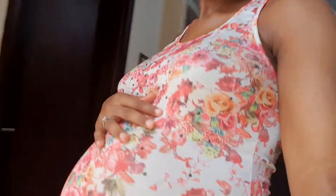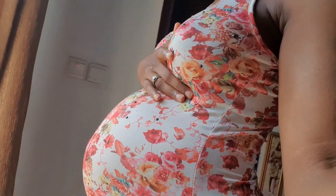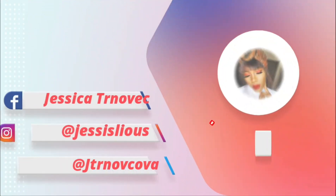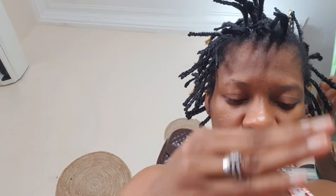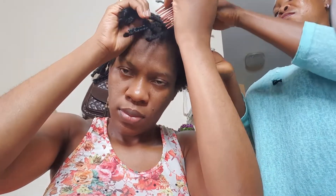Somebody came to loosen my hair and will also plait it for me — all-back, just a simple hairstyle. This is our seven-month bump! So we're just cutting my hair from where my natural hair stopped, removing the attachment. We are done cutting it right now and I'm going to help loosen the hair so we can get it done on time. I'm also going to show you guys what my hair looks like when I'm done loosening it — how dirty it was and how full it was.